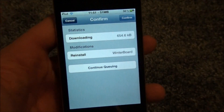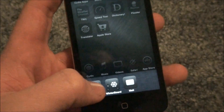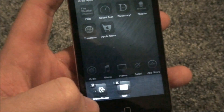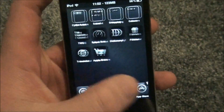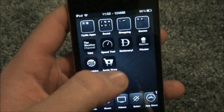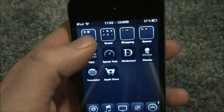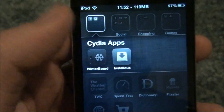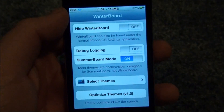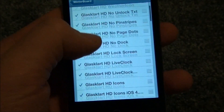I won't do that so I can save some time. Cancel. It'll actually want you to restart your device. Then once you do that, you're ready and set to go. You'll have WinterBoard either right here or in a folder like I have right here. There's WinterBoard right there. So we'll open up WinterBoard, and I'll show you how to use it. I have GlassClart on right now.